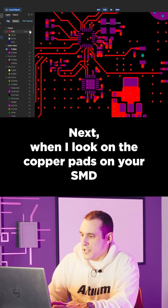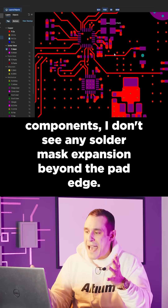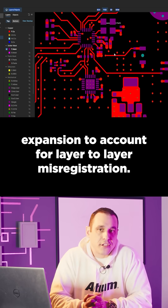Next, when I look at the copper pads on your SMD components, I don't see any solder mask expansion beyond the pad edge. Set it to one mil of solder mask expansion to account for layer-to-layer misregistration.